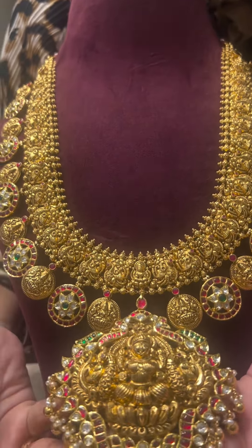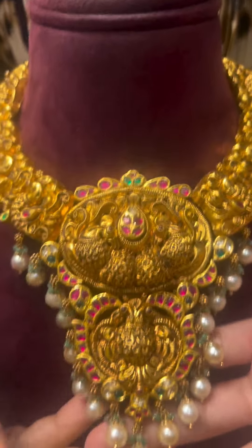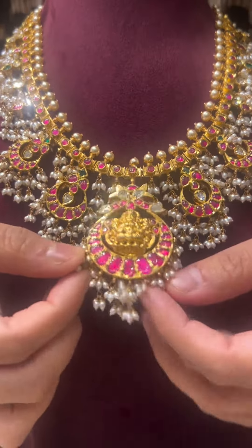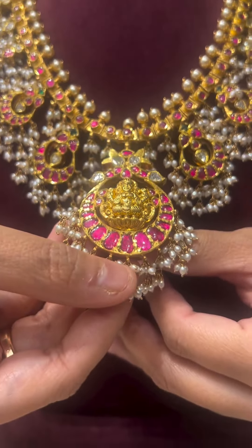Next we have this deep Nakshi work necklace with kundan work all over and pearls hanging from it. Moving on, there is a mid-length Gutta Poosal with kundan work all over, small rice pearls hanging, and a very beautifully and neatly done Nak Lakshmi pendant.